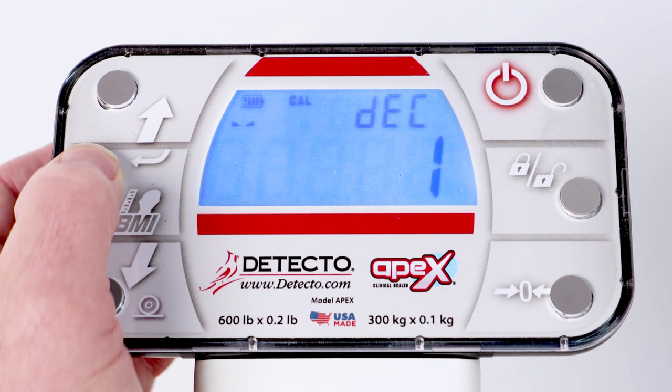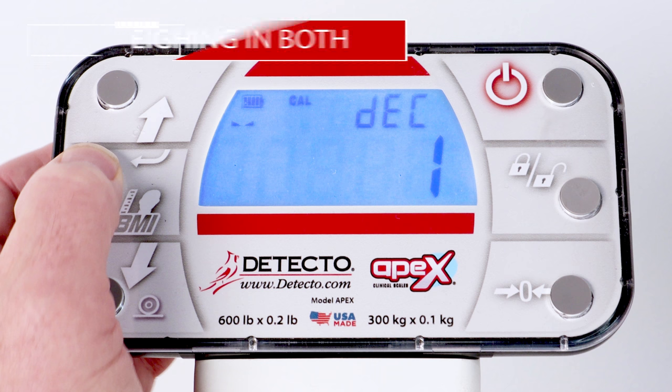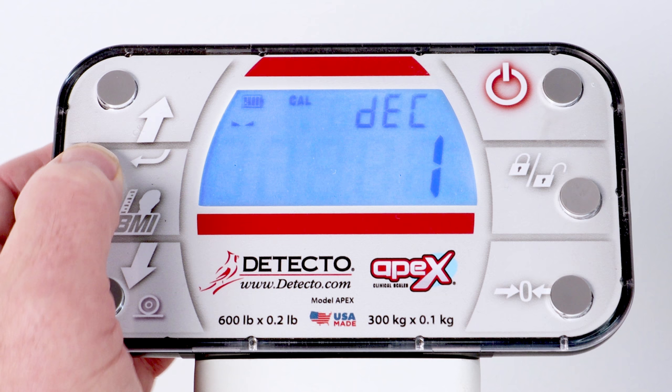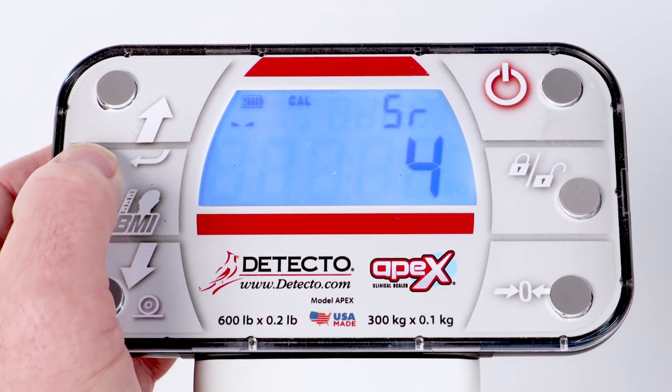With the display showing DEC and the current decimal point position setting, press the Enter key if the setting is 1 for weighing in both pounds and kilograms. Otherwise, press the up or down arrow keys until the display is showing 1 for the decimal point position, and press the Enter key.